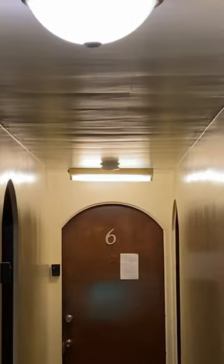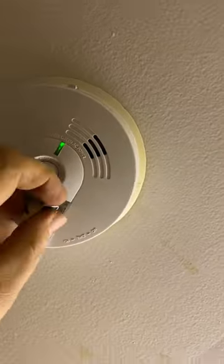The smoke detector here also has a light on it, so if the power goes out, we have two forms of light in this hallway.